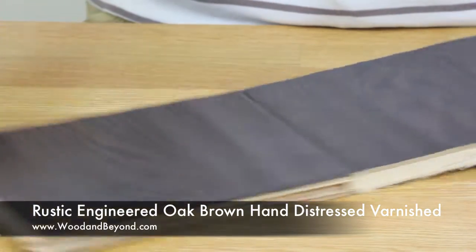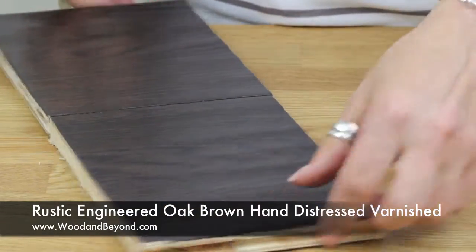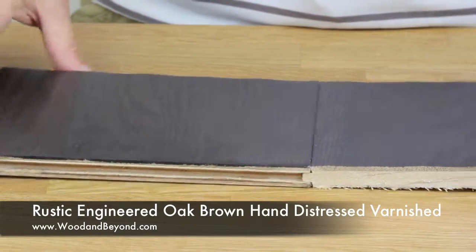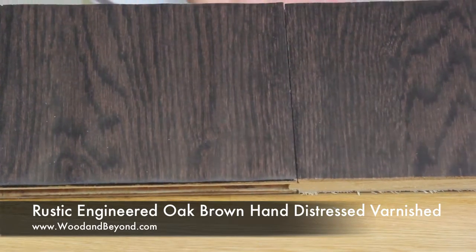The profile of the flooring is tongue and groove and it's micro beveled across the two long sides, so you will have no gaps when you lay the flooring.